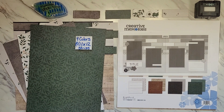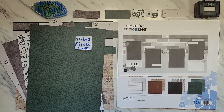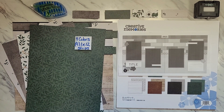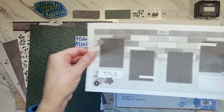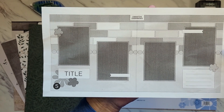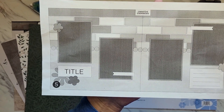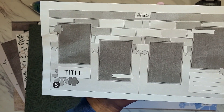Hello everyone, my name is Tanya Nichols and I'm a Creative Memories advisor from California. I am so excited to share challenge number five with you for our April virtual crop. I really love this challenge because of the brick wall effect created at the top of the page, and today I'm going to share some tips and tricks on how to achieve this look.